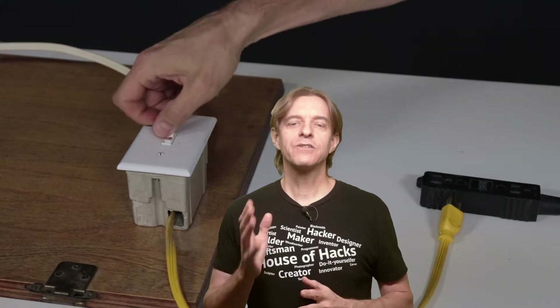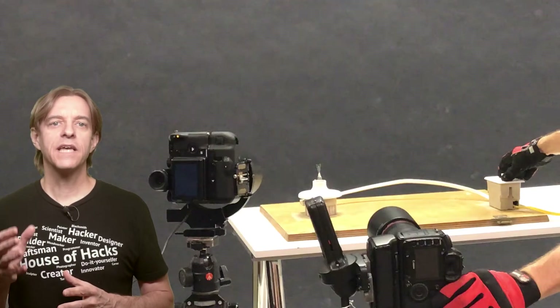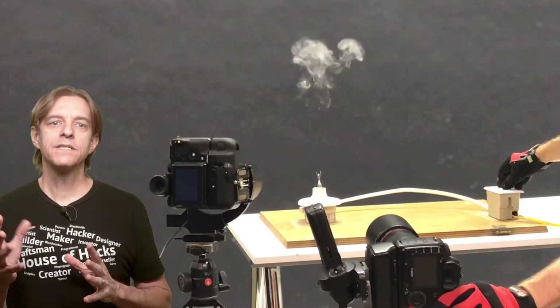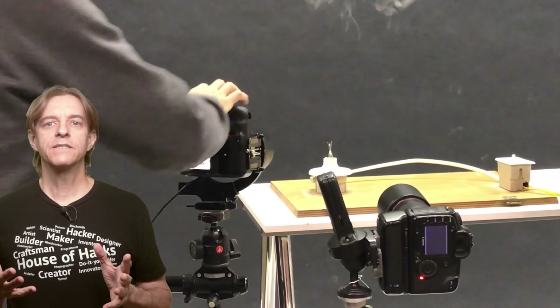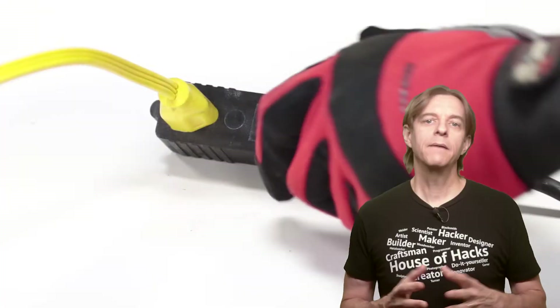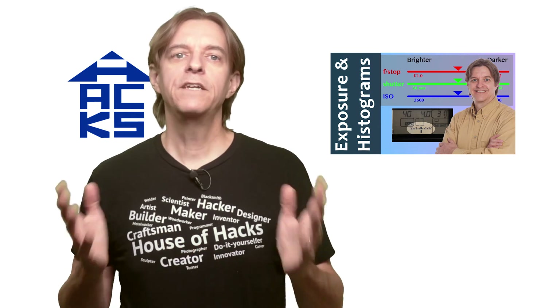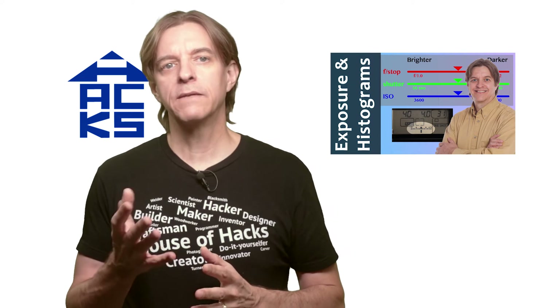Now we're ready to make the images. Double check that the power switch is off. Plug in the lamp. Simultaneously press and hold the shutter release button and flip the power switch to on. The light will briefly burst into flames and then burn out — this takes about a second to a second and a half. Let go of the shutter release button, turn the power switch off, and unplug the lamp. Review your photo and make any exposure adjustments as desired. In my case I needed to lighten it up a little bit. The histogram is a good way of evaluating exposure. I have a video explaining exposure and the histogram linked here as well as a number of other histogram-related videos in the playlist.